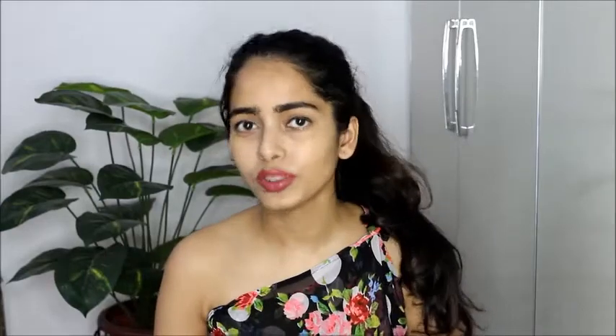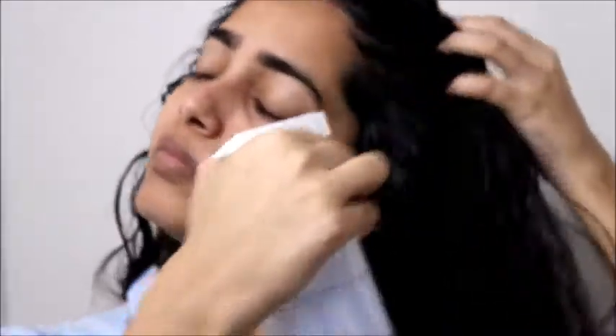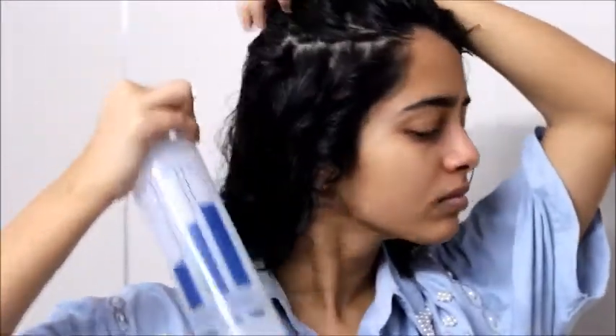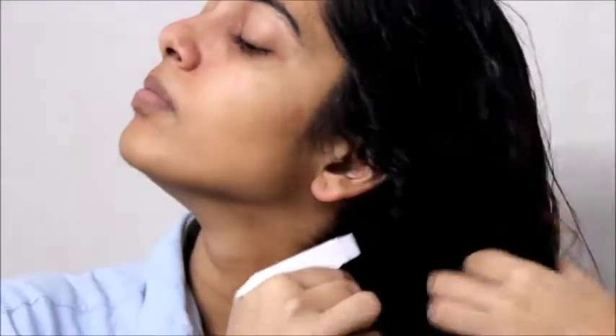First use your normal regular shampoo, and after that you can use any conditioner, then use the rice water. If you want, you can skip the conditioner and use the rice water first and then use conditioner afterwards. I have already washed my hair with shampoo and conditioner, and I transferred the fermented rice water into a spray bottle because it makes it more convenient to use. Just spray the rice water nicely, make some sections of your hair, and keep spraying.